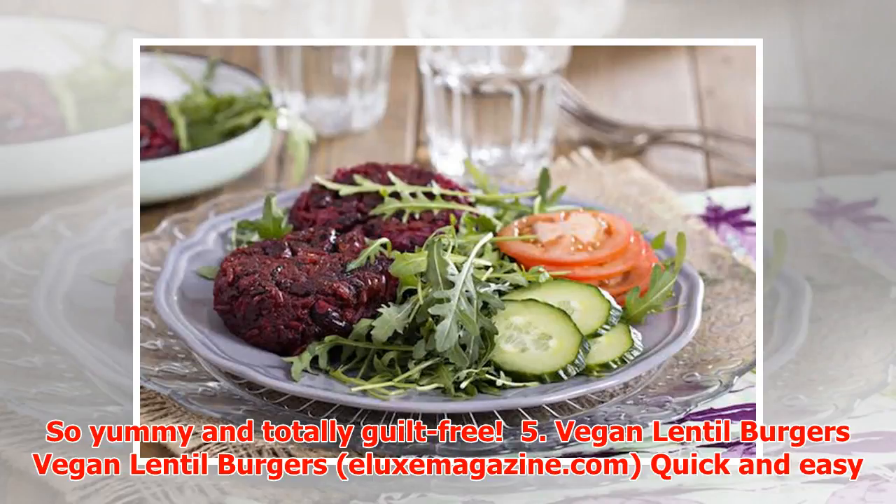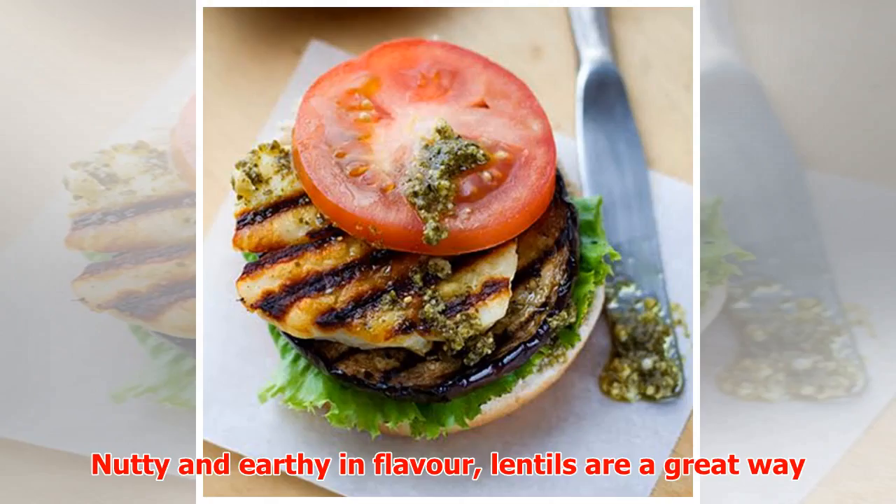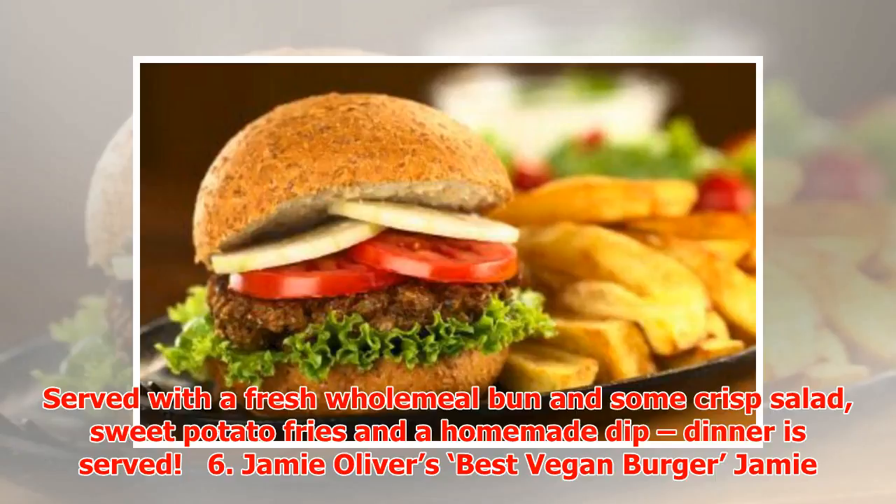Number five: Vegan Lentil Burgers. Quick and easy to make, this satisfying lentil recipe from Spark People is rich in fiber and fully nutty and earthy in flavor. Lentils are a great way of implementing protein and fiber into your diet. Served with a fresh whole meal bun, some crisp salad, sweet potato fries, and a homemade dip — dinner is served.